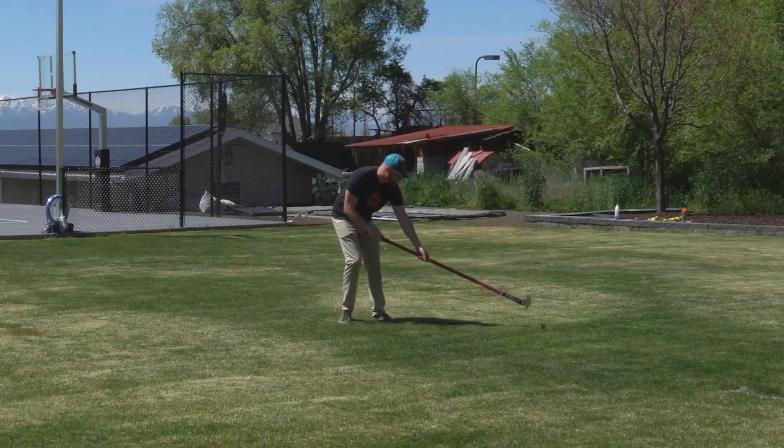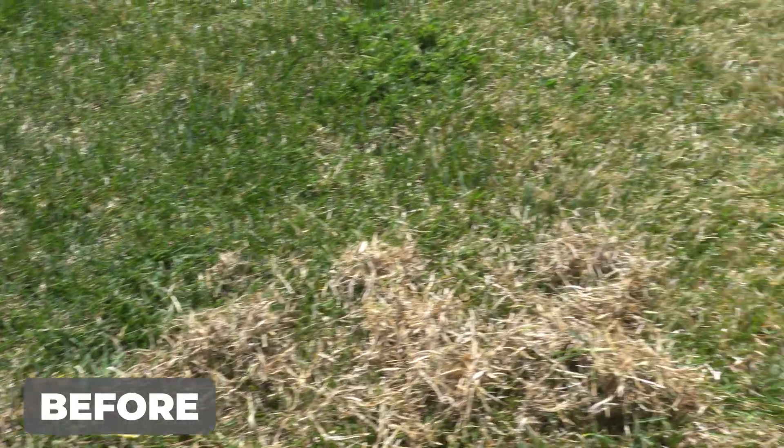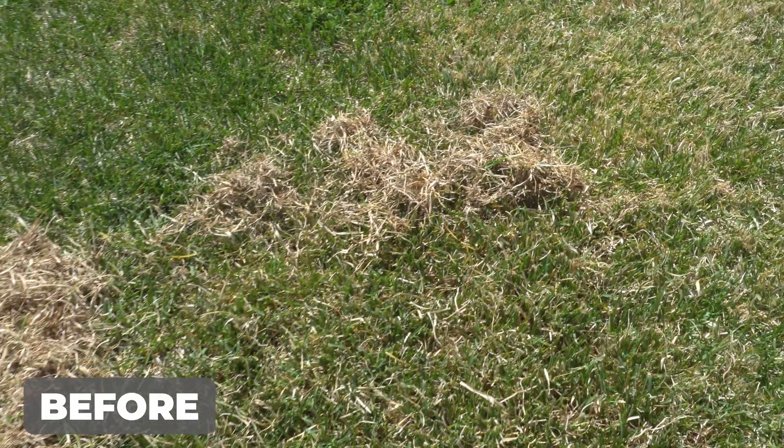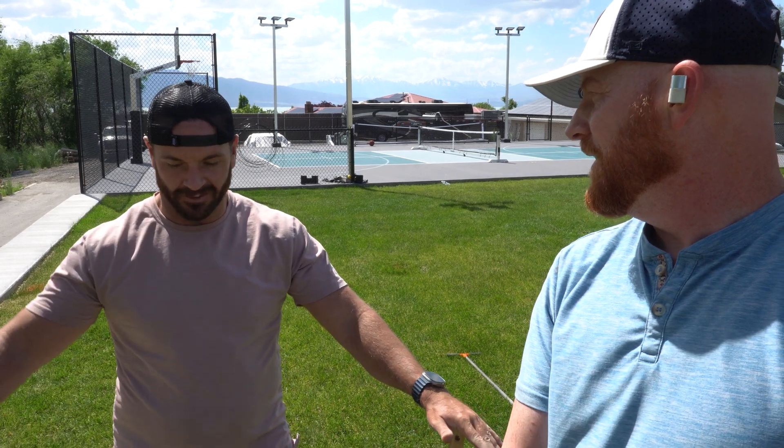On our last episode of 'What's Wrong With My Lawn,' we figured out your sprinklers were kind of hosed — we'll get into that in just a bit — but you had a massive thatch problem. So for your goals, we had to strip that right off the top before moving forward. It was like eight full, packed-down trash cans full of that.